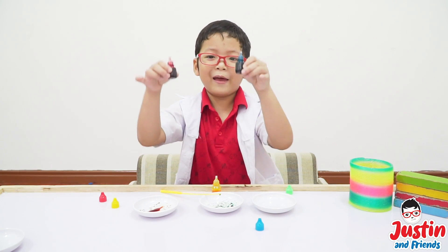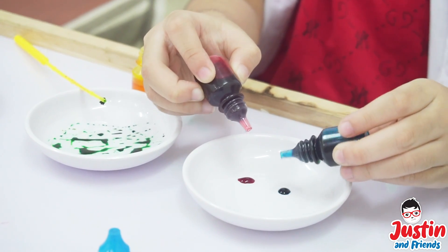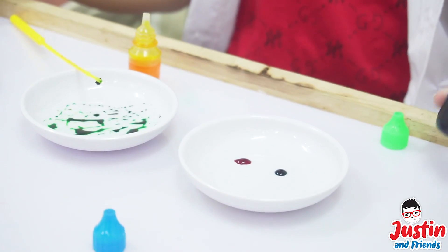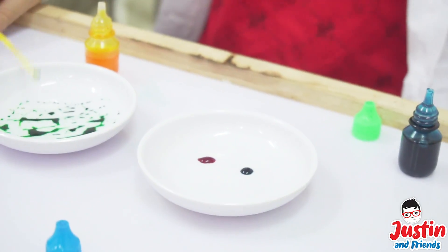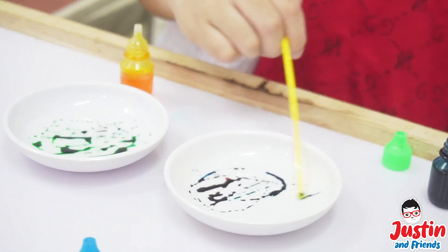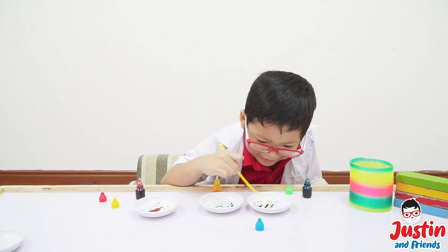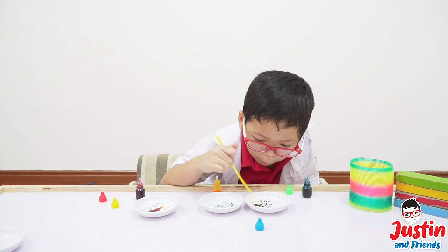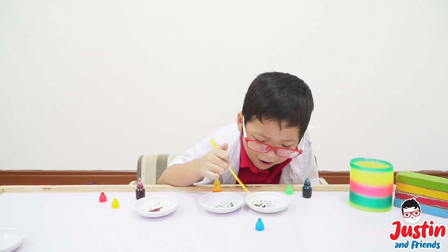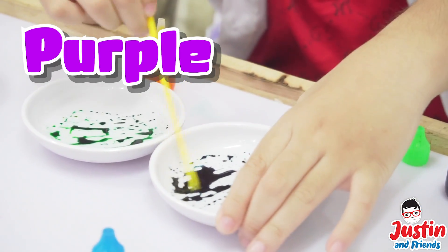Blue and red, blue and red — extended to black, I think it's purple. Oh, it's starting to turn purple now, look at that. See it guys?